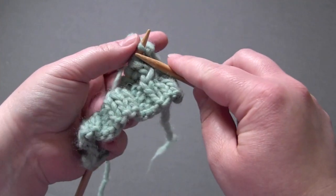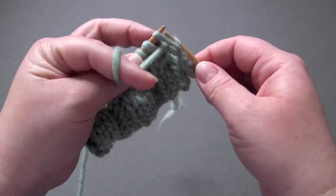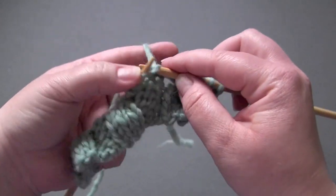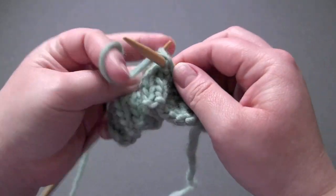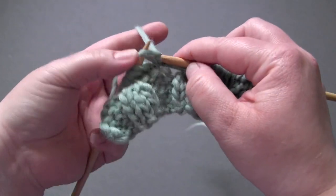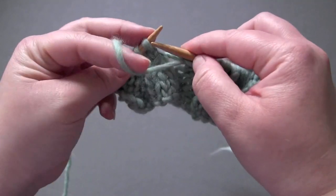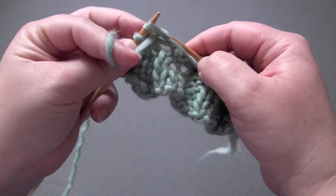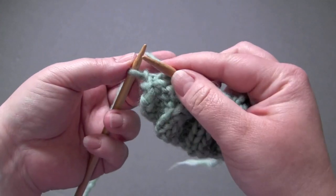Row seven: you knit the first stitch, and then the repeat is purl three, knit three, until you get to the last stitch, and you knit the last stitch.